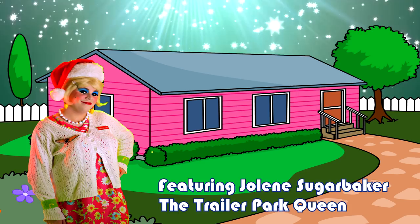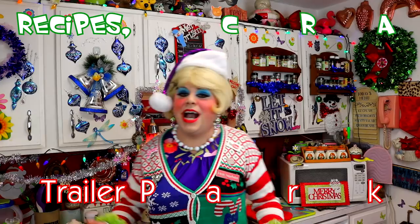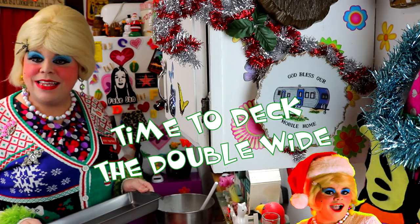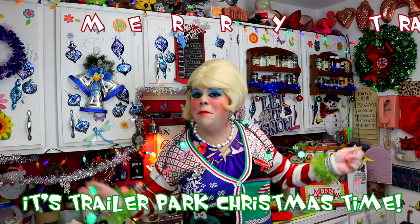Come inside, don't be shy. Jolene can't wait to meet you for a Trailer Park Christmas. The Trailer Parkway with a brand new recipe every day. Sending videos from her trailer — she is Jolene Sugarbaker. Come and spend the holidays the Trailer Parkway.